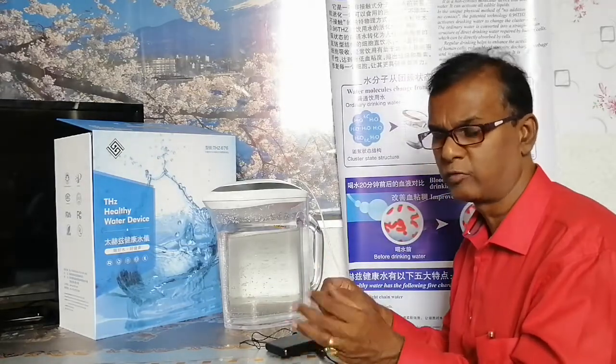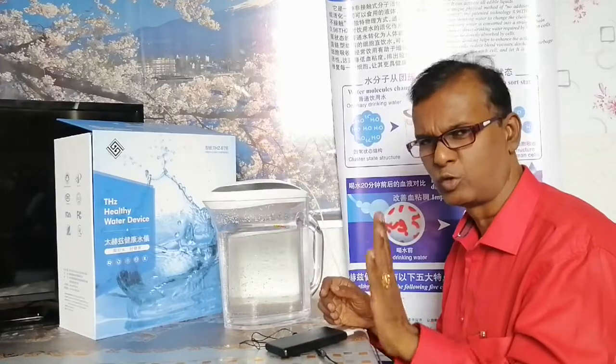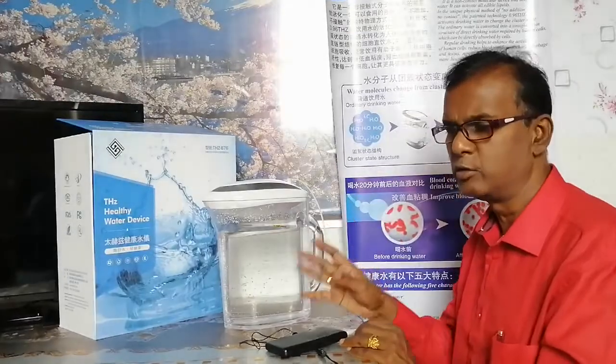Make sure you resonate water with a pH of around 7.5 to 8.5, a TDS of around 0 to 200, and an ORP of 0 to minus 200 — that is good enough. We don't need a very high ORP because we are not treating cancer here. This water is for general consumption; anybody can consume it.